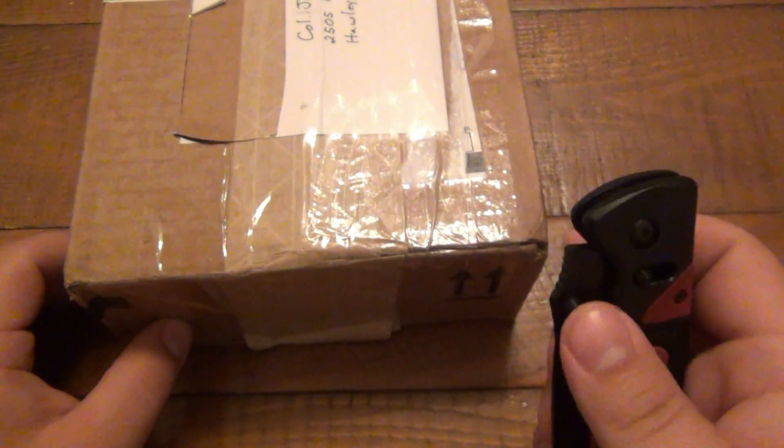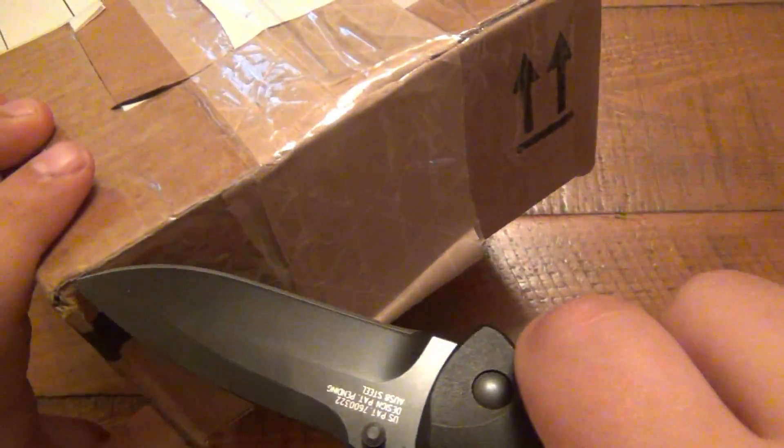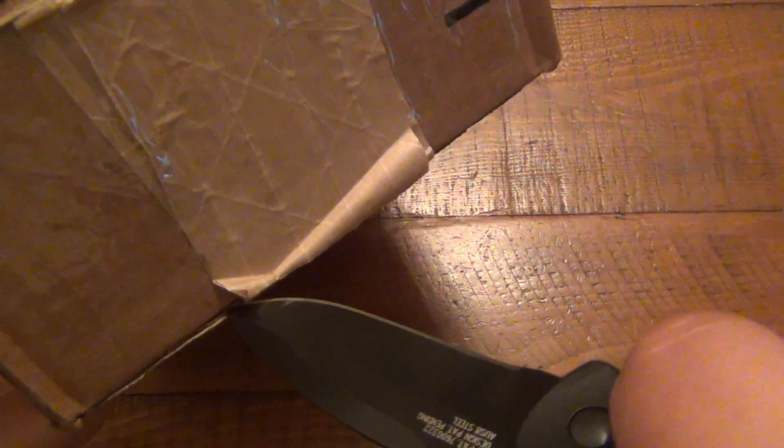My EDC for today has been this Shrade model 503. Eventually I'm gonna do a review on this. I've actually been using two different ones — a silver version and the red and black version.